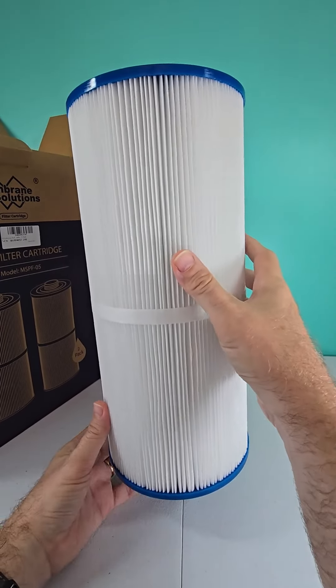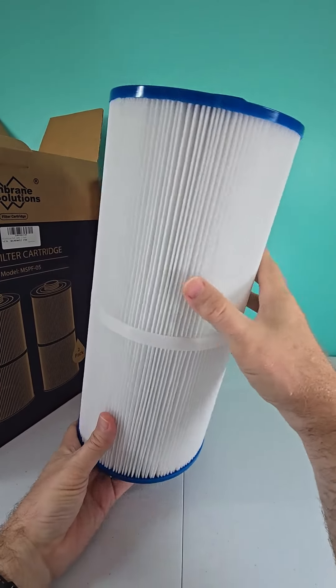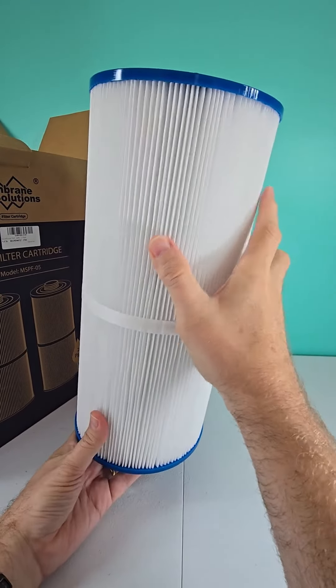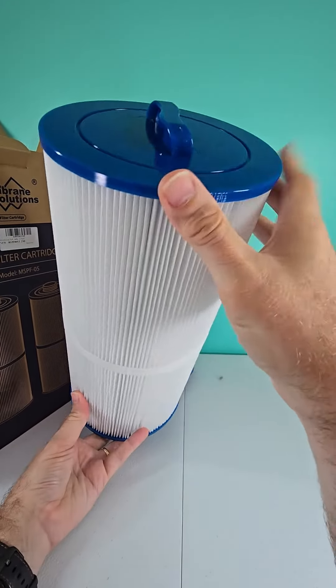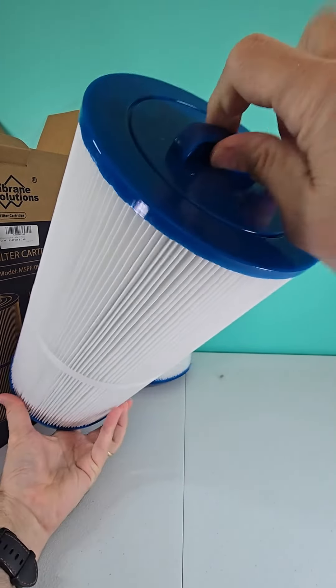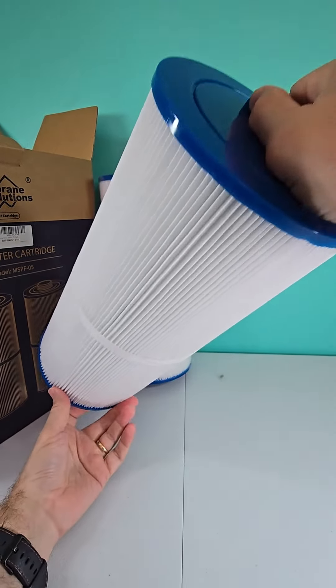Now I've got the filter itself unwrapped here and you can see the pleats on the side. They are very dense, so this should filter a lot of debris out of your pool. On the top it is hard plastic and we've got a grip handle here, so you can insert it and pull it out.